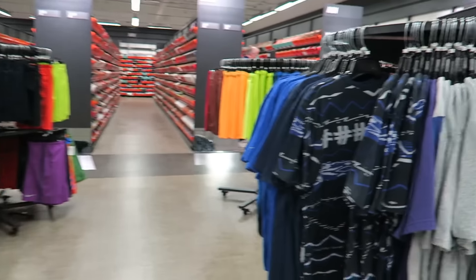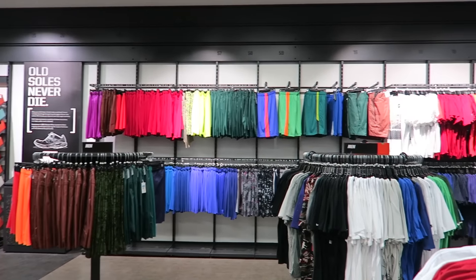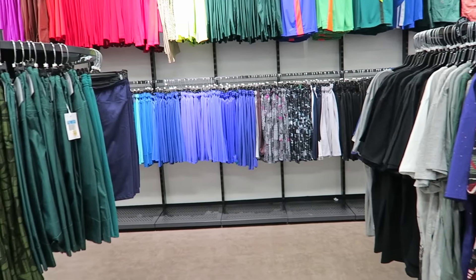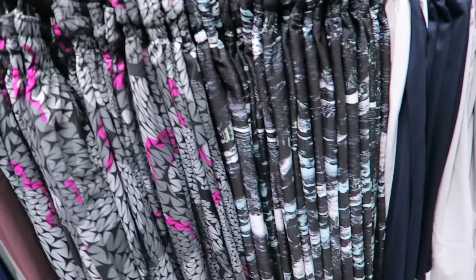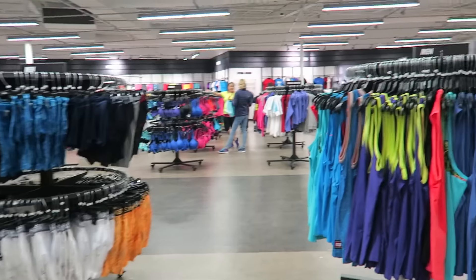I don't really see much. I mean, you see there's a whole wall — I'm not going to go through the whole wall. Shorts? Ain't really nothing crazy shorts-wise. I like this color, but nah. Little bullshit shorts.